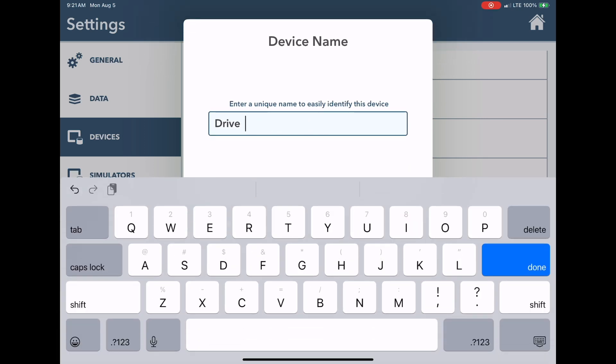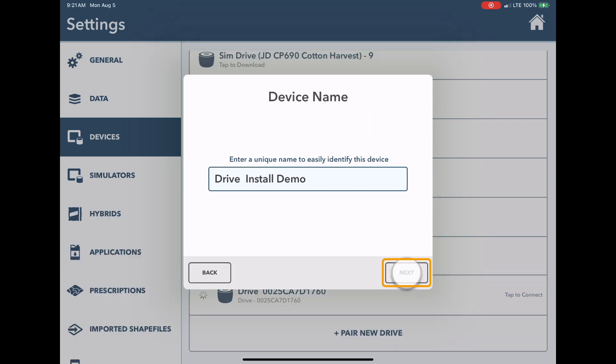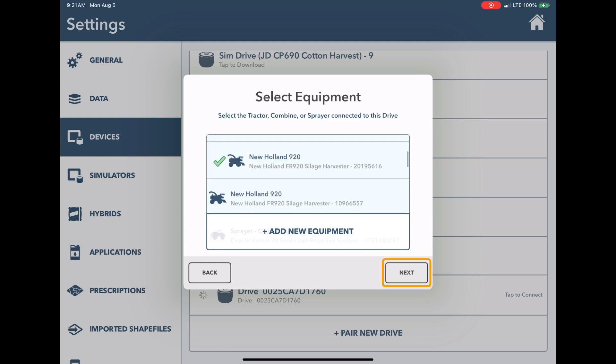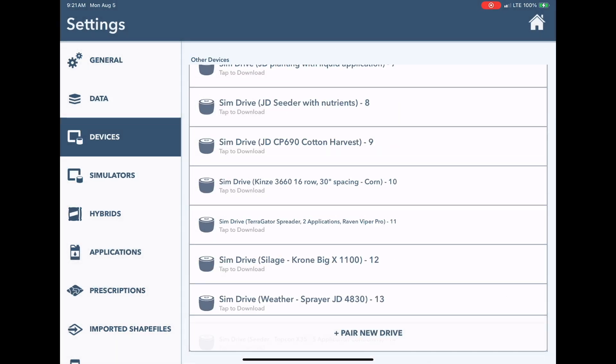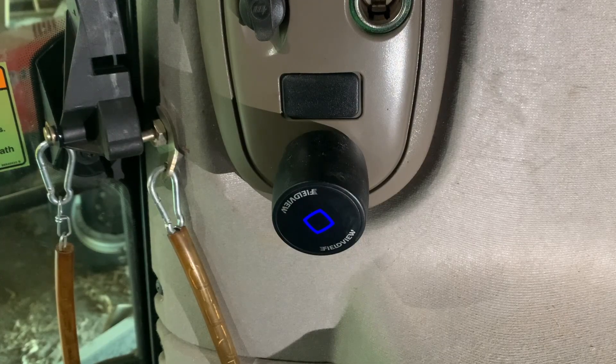During setup, renaming your FieldView Drive 2.0 to represent the equipment being configured will help you identify the FieldView Drive 2.0 later. To map data properly to the field, all equipment settings need to be configured within the FieldView Cab app. When the FieldView Drive 2.0 is Bluetooth connected, you will see the light on the FieldView Drive 2.0 turn solid blue.